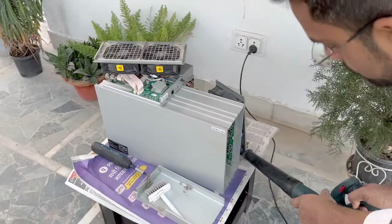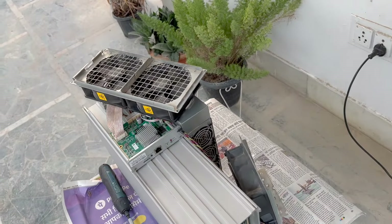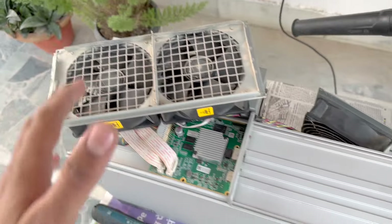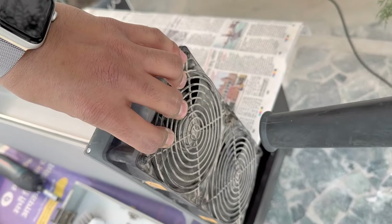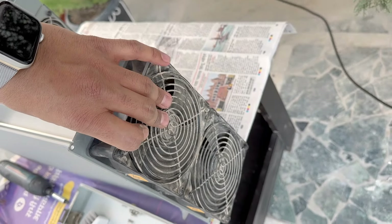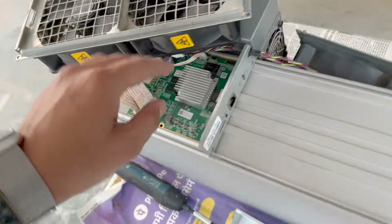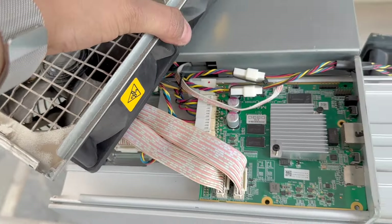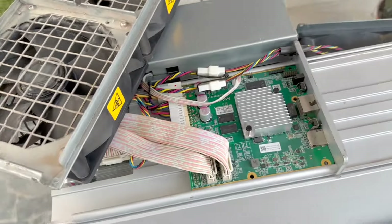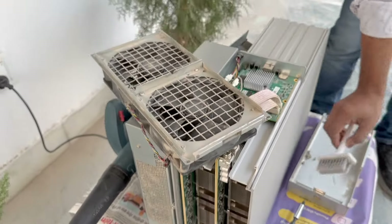Let me tell you about cleaning. There is an important concept: whenever we clean, make sure you do not just hit the fans while they are still connected. Some people do it that way, but that is not the right way. Because if these fans move, a reverse current is induced through the wires connected to the control board, and it can damage our control boards. Make sure you remove the fans first and clean after that.